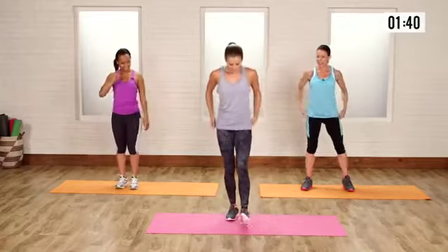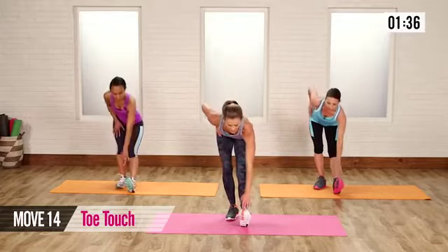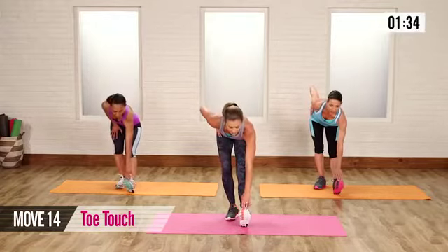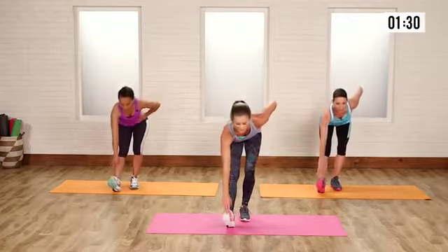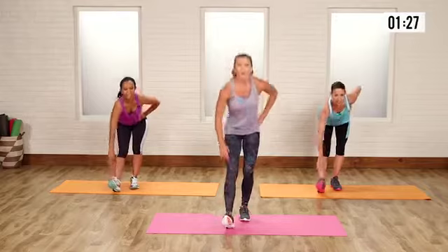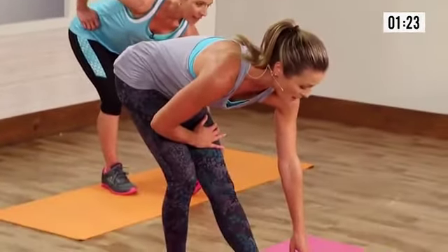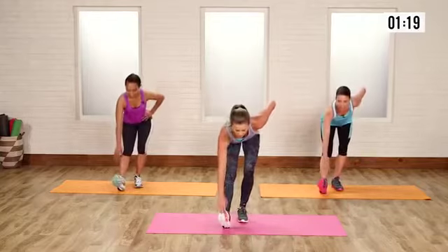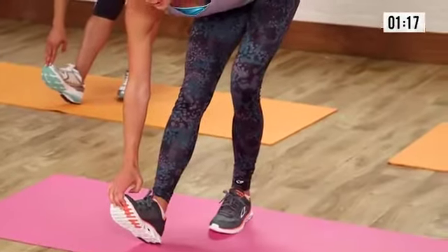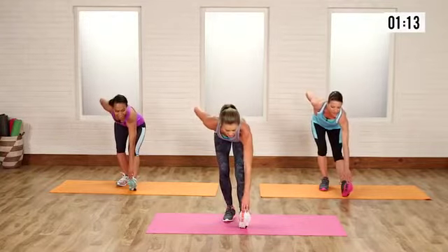Put one heel forward, bend with a flat back, and touch down that toe. Hold for a count of one, two, come up and switch. This is an active stretch, so your hamstring gets a little bit of work. We want to slowly cool down the body — you're just slowing down the muscles and giving them a nice lengthening. This is a great way to do a cool-down for a bodyweight workout.